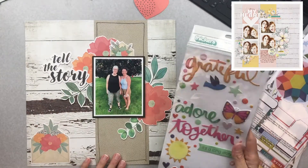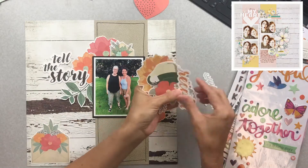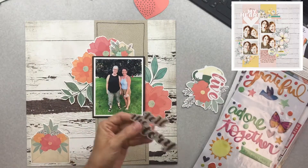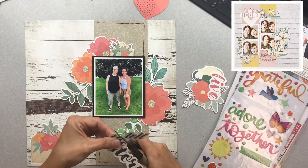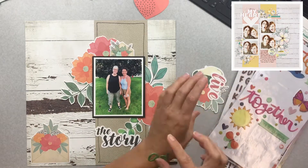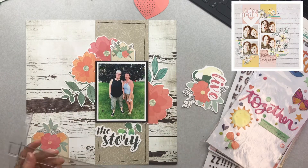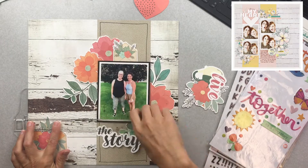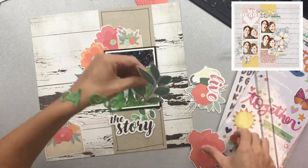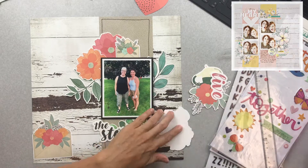These right here are Paige Evans' fabulous shiny puffies — I'm seeing what I might like to use from that collection. The alphas behind there are the new Amy Tan glittery foam stickers; they're itty bitty, like a centimeter high. Now I'm changing the die cut title — instead of 'Tell This Story,' I wanted my title to be just a little bit different. Since I am the boss of my scrapbooking supplies, I trimmed that out. I ended up calling this 'Adore the Story' because I liked the word 'adore' and the green color is matching really well to the Vicki Booten die cuts.